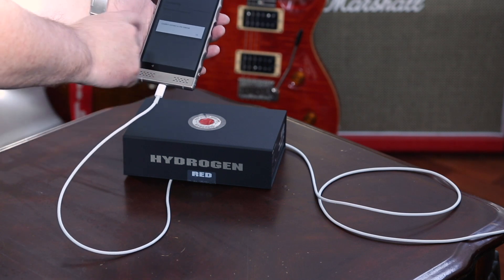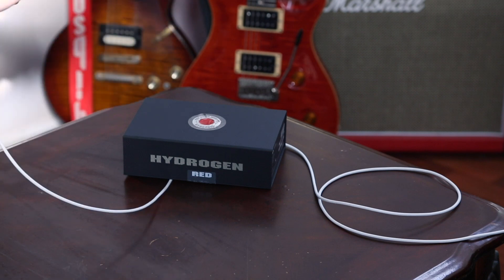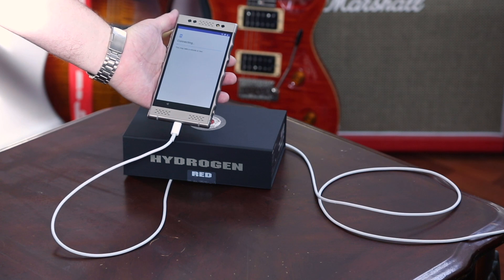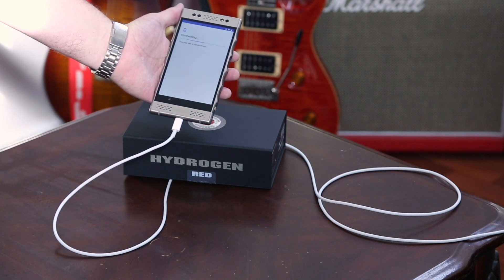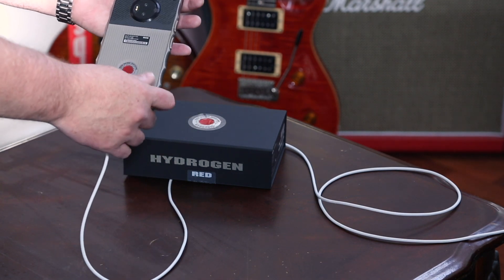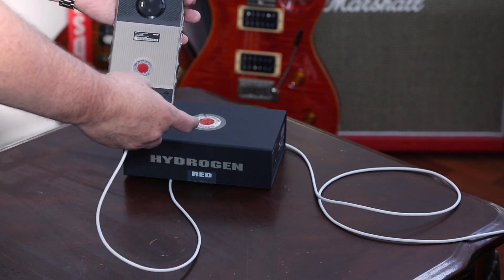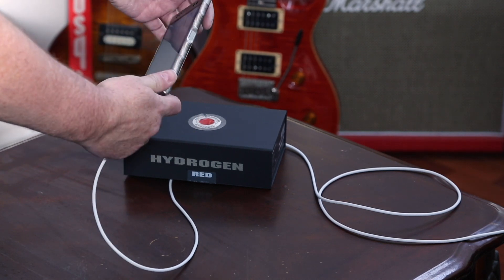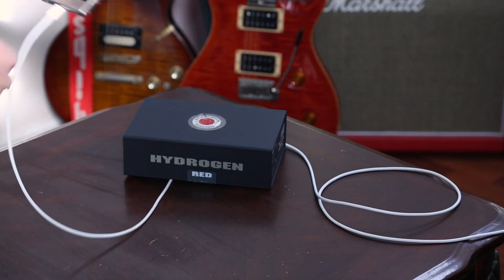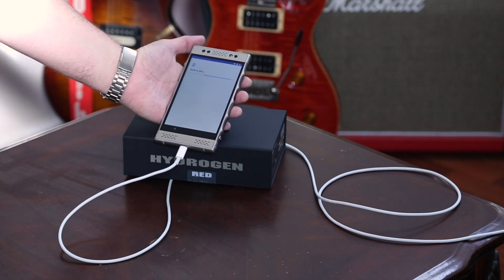This happened last time too — first time I tried to sign in it didn't work, but the second time it did. We'll see if it works this time. There are stickers covering the camera on the back, and the connectors for the expansion modules they're going to come out with. There we go — it wants me to set it up as a new device.